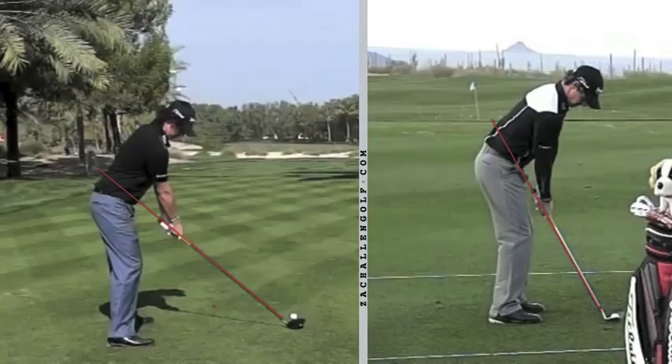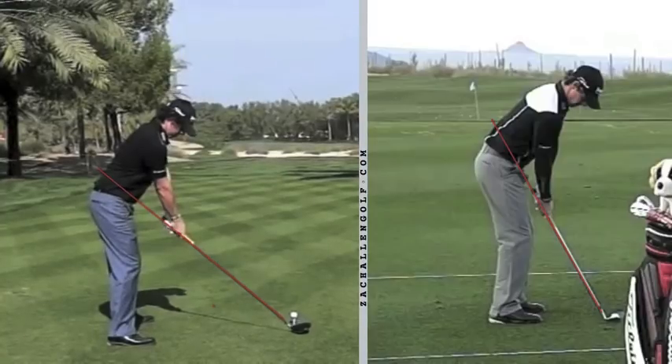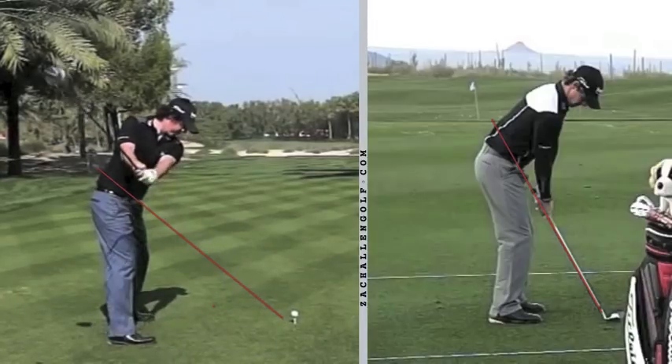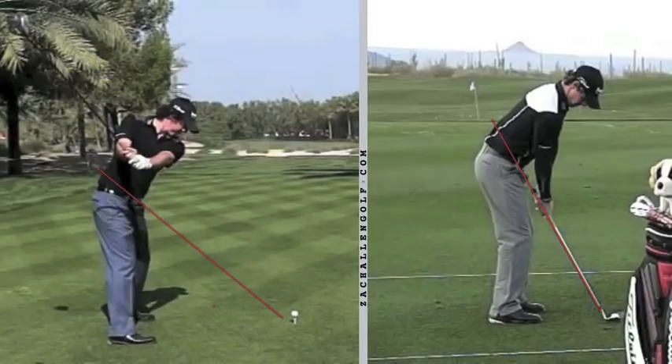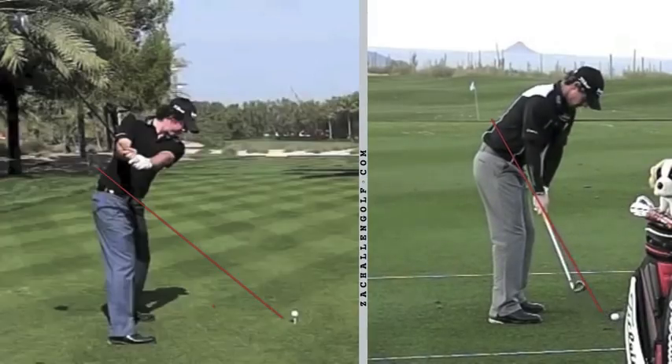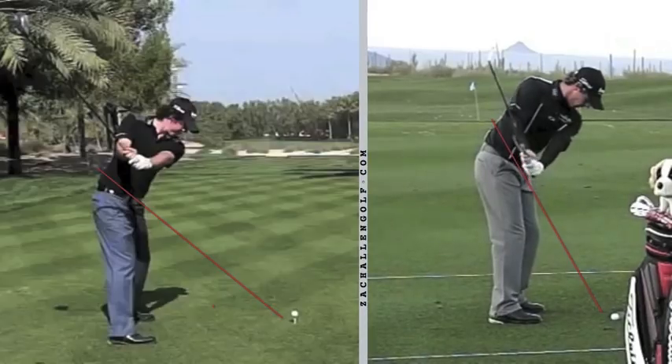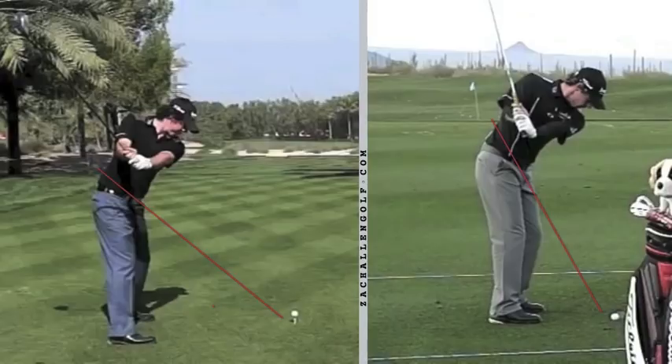As we continue into the backswing, with the driver you're going to notice a more level shoulder turn and definitely a flatter shaft angle. That's the best way to swing a driver — it sets up a nice sweeping blow to knock the ball right off that high tee. With the iron, you'll notice his left shoulder turning on a more downward angle and the club shaft standing up at a much steeper angle, which makes it much easier to hit the ball against the ground.